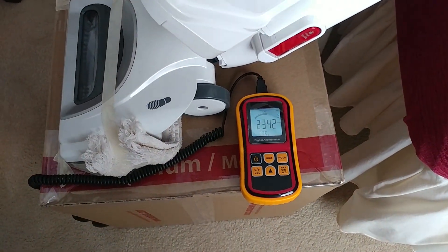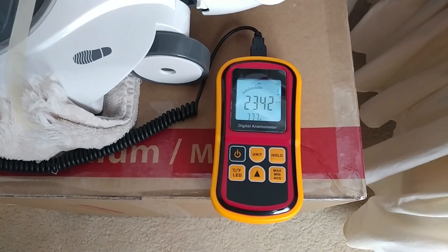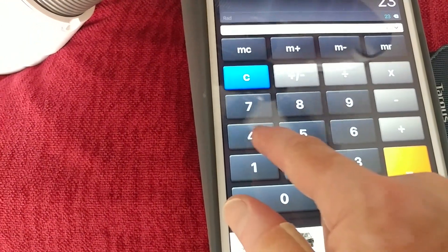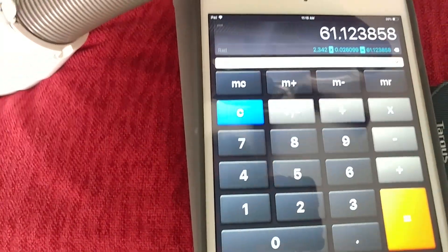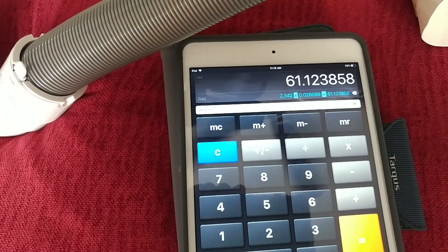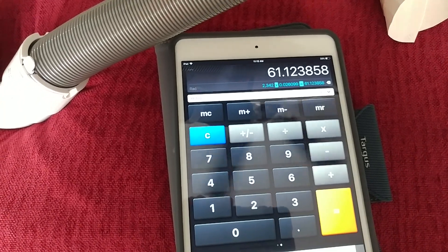The load voltage across the room came out to about 115 volts, so we're at 2342, which works out to 61 CFM.